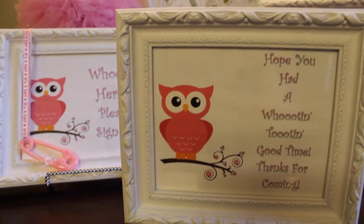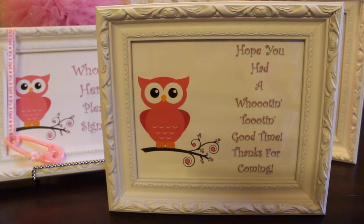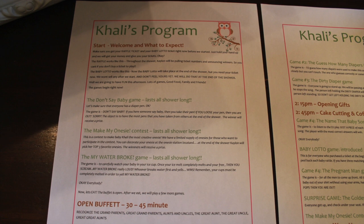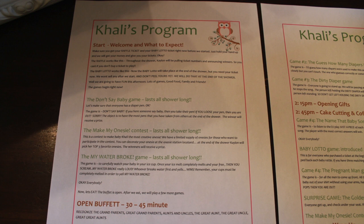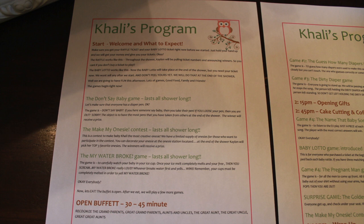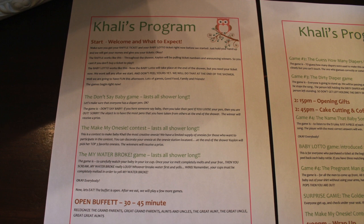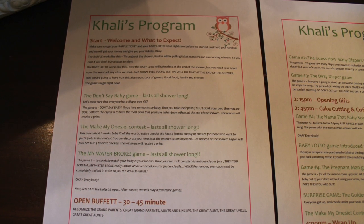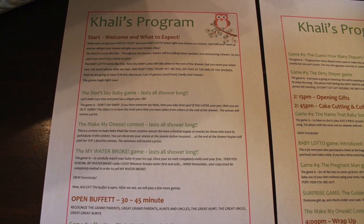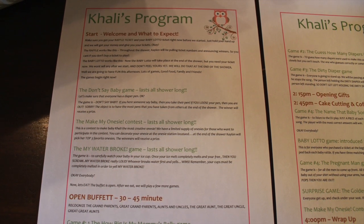My tip for this video is to make yourself a program. I made a program to help stay on task and to give to my aunt, because she was the MC. I wanted her to have something to reference so she wouldn't have to stop and ask what we're doing next. I'm so happy I did it — I wish I would have done this on past baby showers I've hosted.